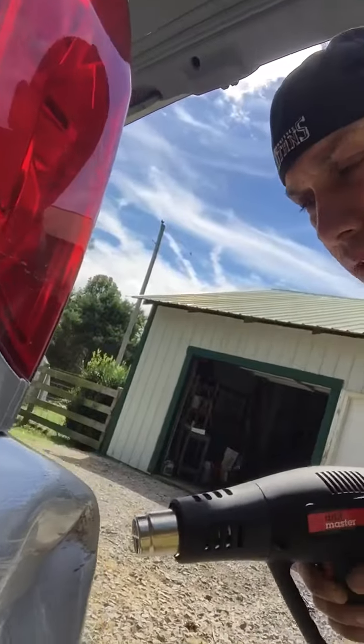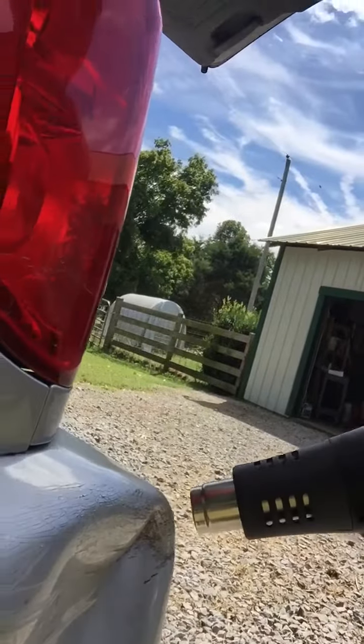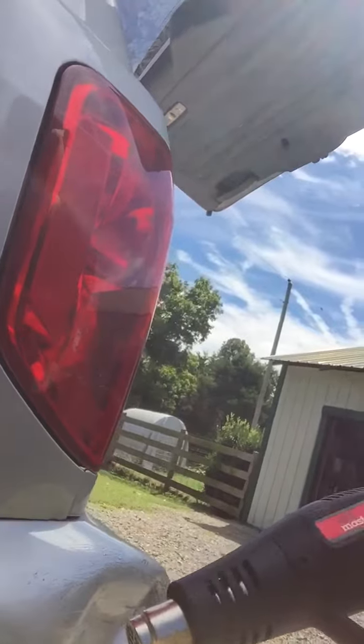As you can see, I got this heat gun from Harbor Freight, and I'm going to heat up the plastic and try to make it conform back into shape. This gets pretty hot — I think it said like 1100 degrees or something like that.